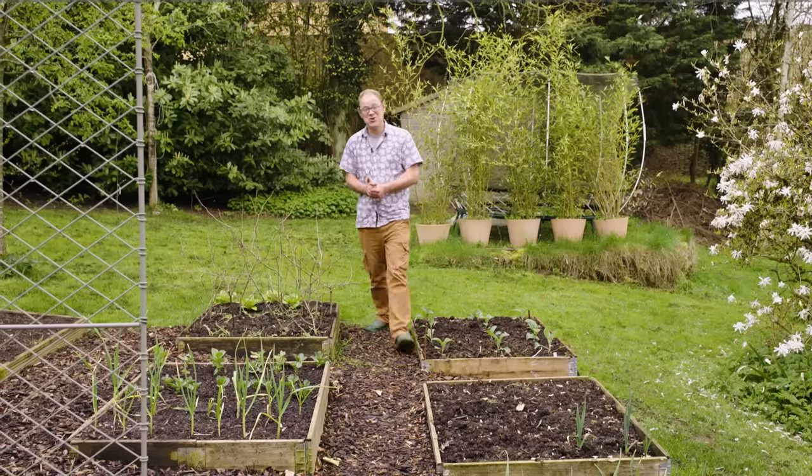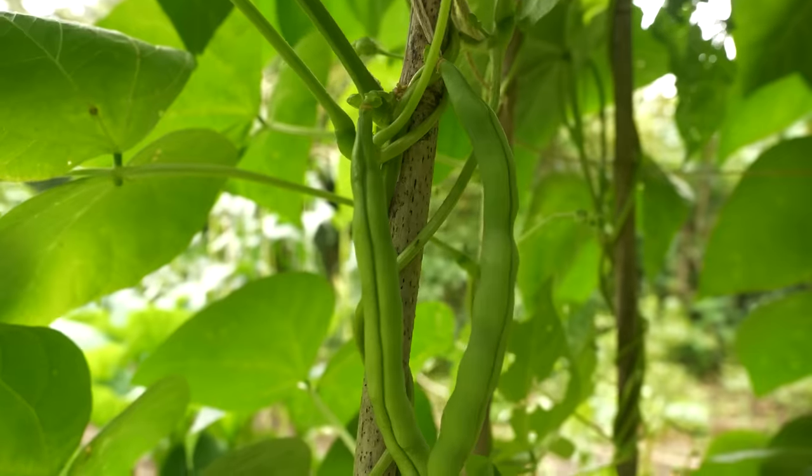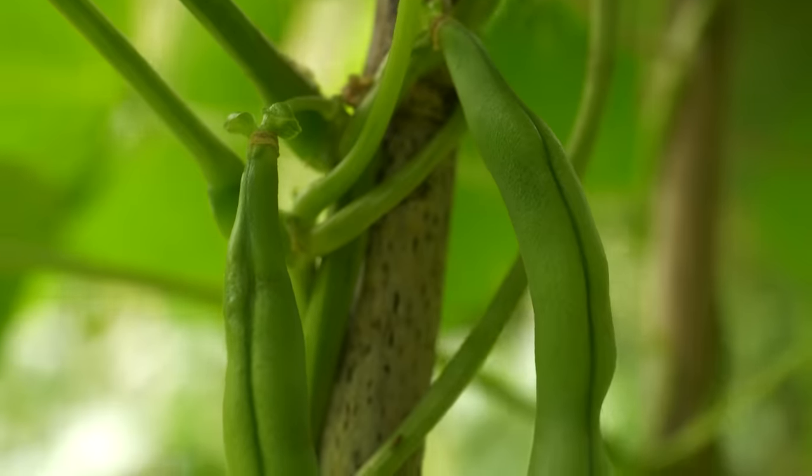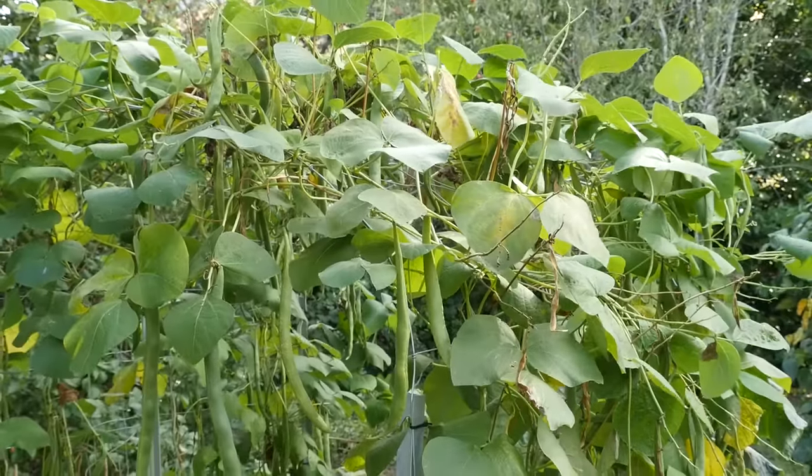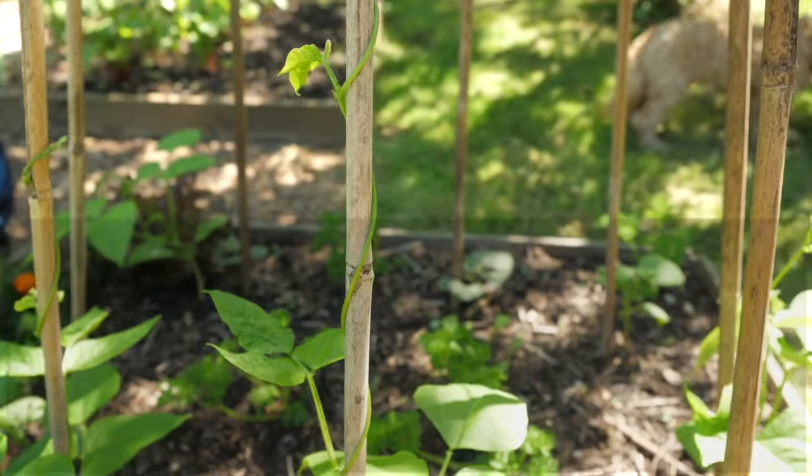What's the most productive vegetable you can grow in the space you have? Pole beans or climbing beans of course. These guys encapsulate the glory and abundance of summer, so long as you follow my seven steps to earn that success. Let's get on and grow perfect climbing beans every time.